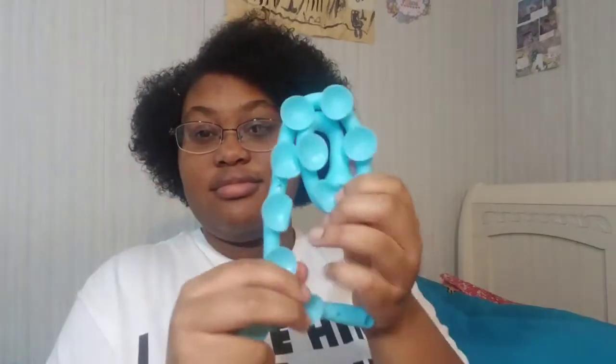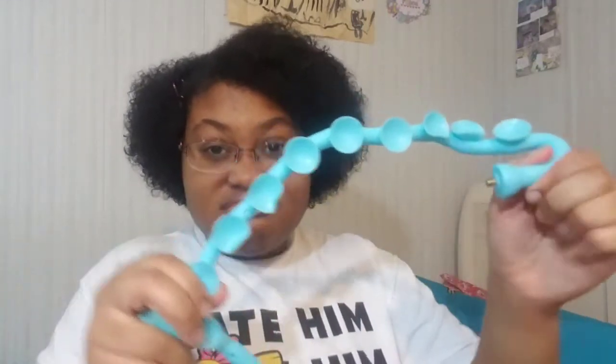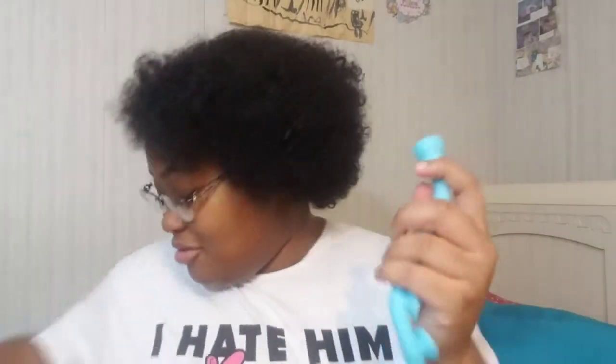The octopus comes like this, still in the bag. It's supposed to wrap around anything, that's why it's wrapped like this. I got it in blue — it also comes in pink, red, and black. You screw it on like a regular tripod mount. If you're used to working with tripods, you know there's a universal mount so you can screw it onto a cheap or expensive tripod.